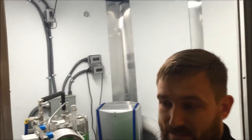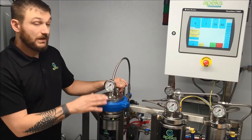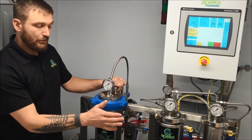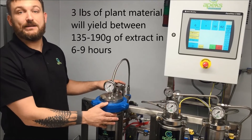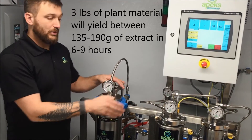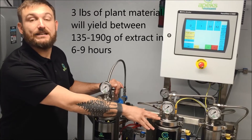Let's go back around and take a look at the system. This system will process at a rate of two to three hours per pound of material. So if we load three pounds of material in here, it'll take approximately six to nine hours to process that material with a resulting yield between ten and fourteen percent.